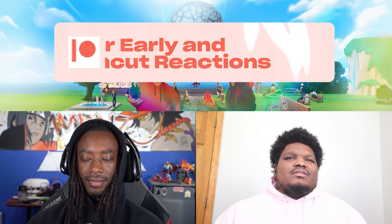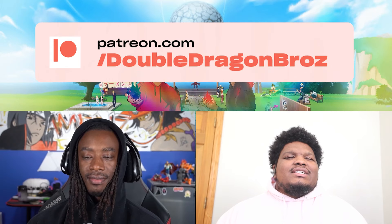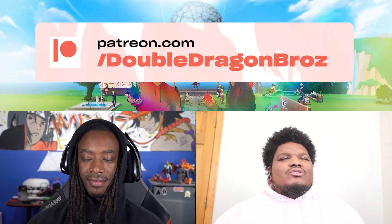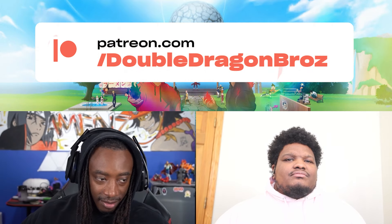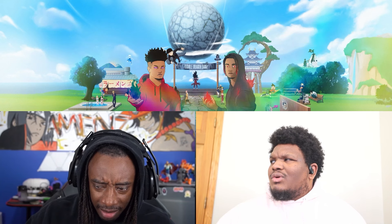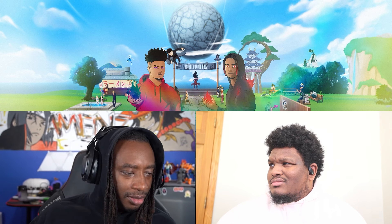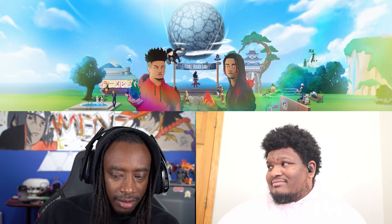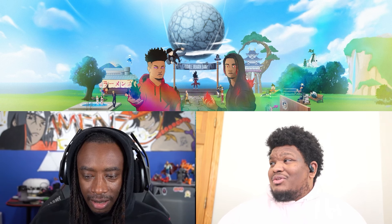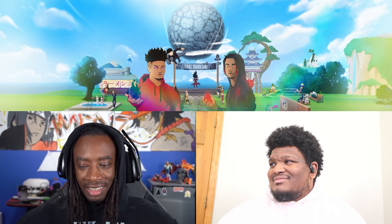All righty, we have a new episode — episode 20! Drum roll! Hey, I was trying to do a drum roll. What are you doing? I guess you couldn't hear me, I was hitting my desk.